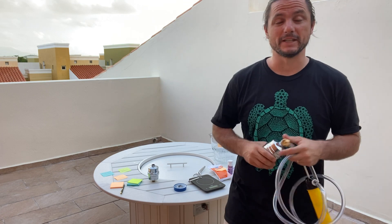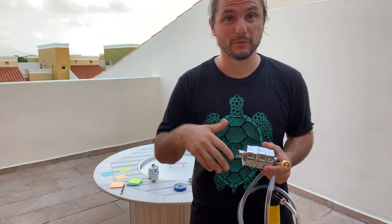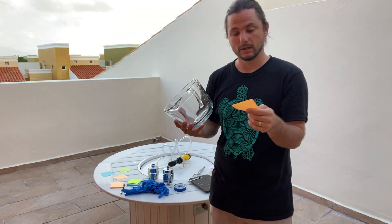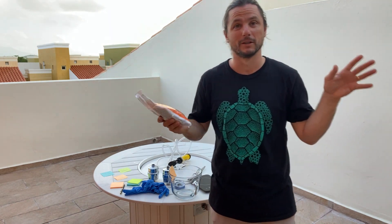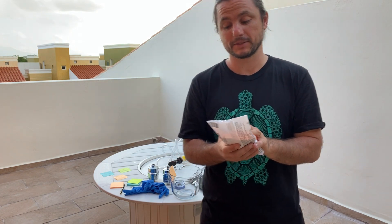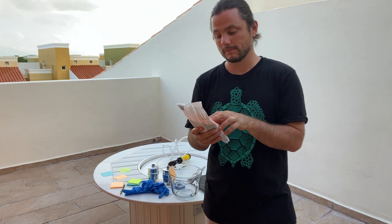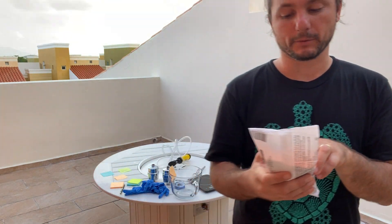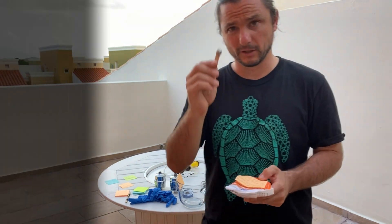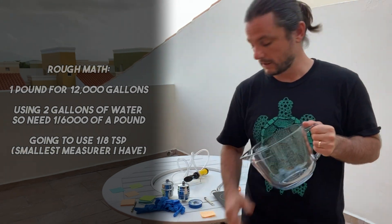We're going to do a few gallons here and just see how it works. Note that these have already been used for a few months, so their efficacy could have waned. Nevertheless, we'll make our concoction, pump some water through it, and test before and after. I'm going to use two gallons of water for my chlorine mixture — this is for pools. One pound of this is for 12,000 gallons of water, so if I break that down to one gallon, that's 0.0000833 pounds per gallon. I'm just going to go with one-eighth of a teaspoon. I'll go ahead and get this filled up with water now.